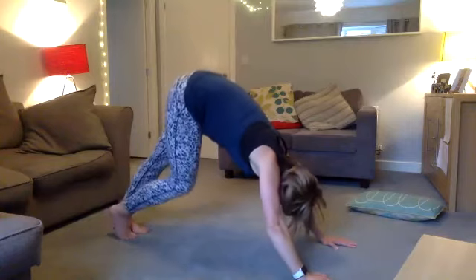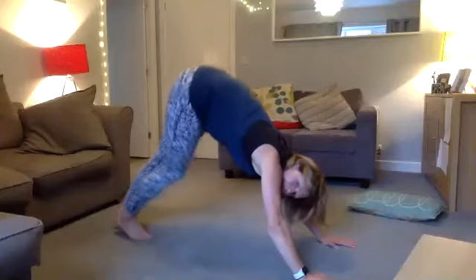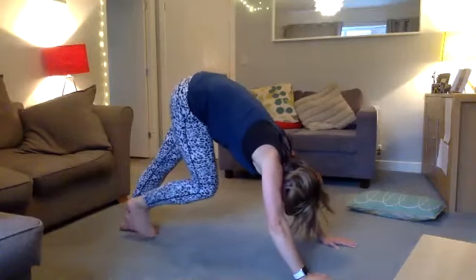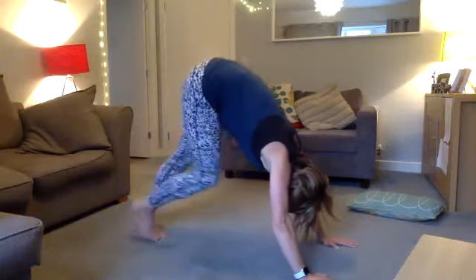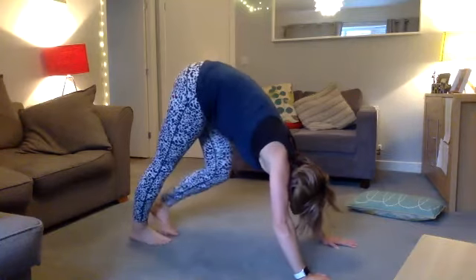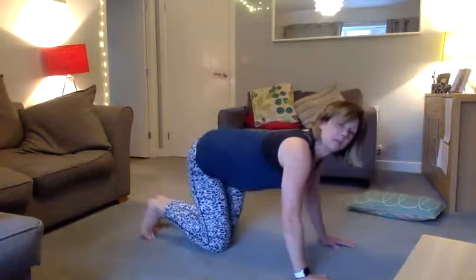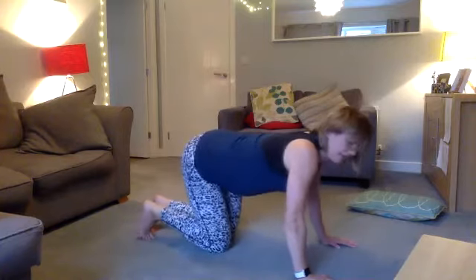Keep one heel down and do a whole inhale and exhale, then change over — a whole inhale and exhale. Walk back in a little bit more, inhale and exhale. Go a bit longer on each calf, really trying to squeeze those calves out. Then relax down and wiggle out your back, taking your hips from side to side to release the lower back. Well done.